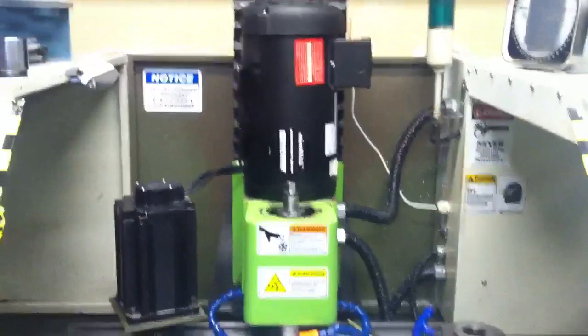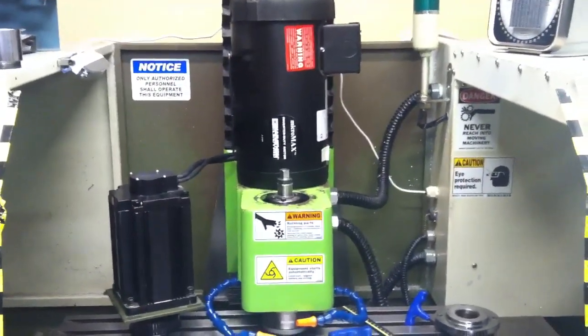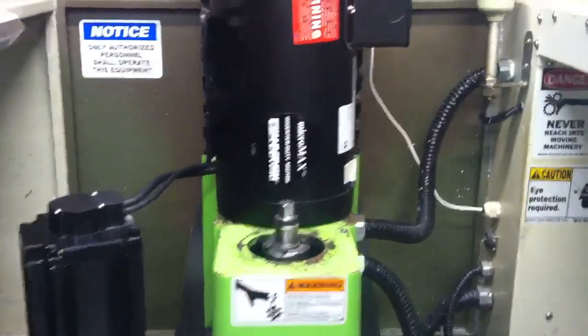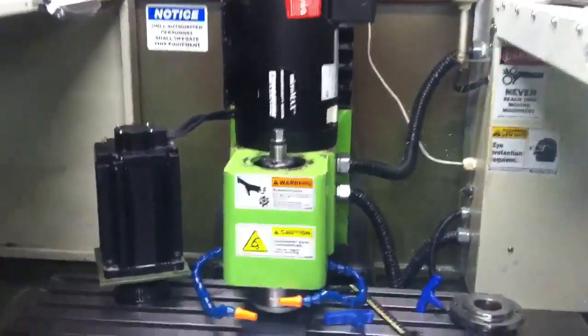Hey guys, Alan here. Just another quick update — I'm doing measurements for the new motor mount that I'm going to have to machine. I've set the motor up here to see how it's going to look and how it's going to fit.